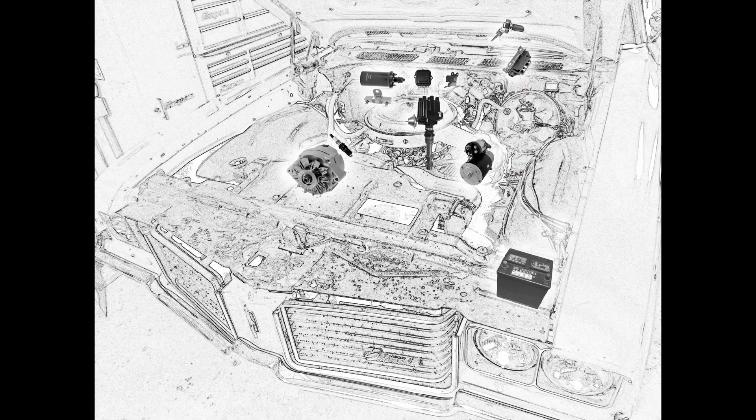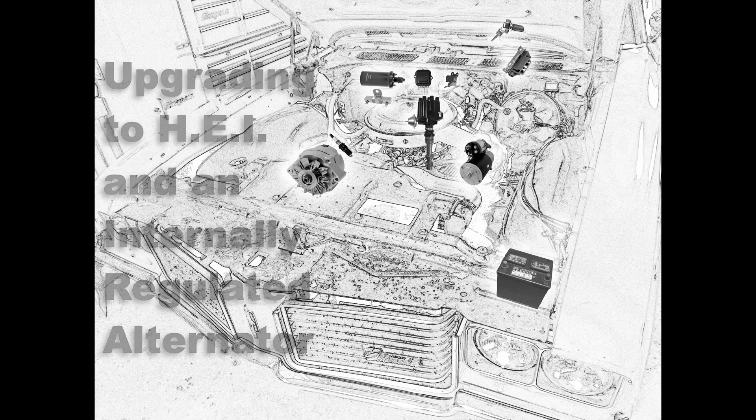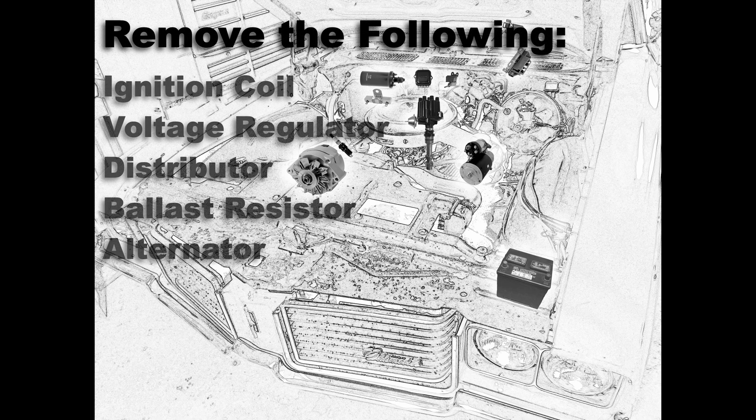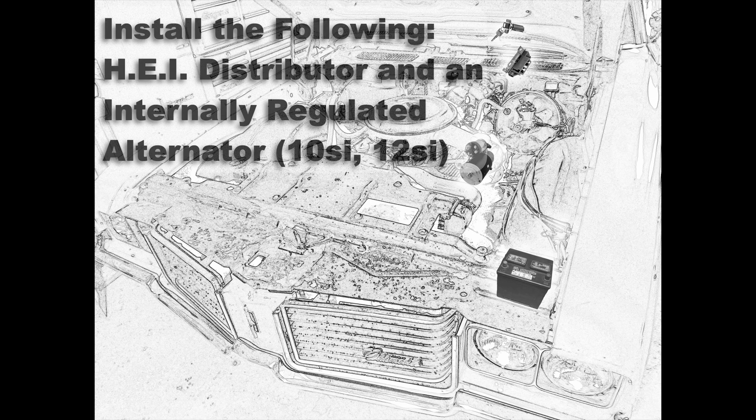Now if you're not looking to keep your car original and you want to upgrade its drivability, then upgrading to an HEI and an internally regulated alternator like a 10SI or 12SI is an excellent upgrade. To begin, you're going to need to remove the voltage regulator, the distributor, the ballast resistor if somebody happened to put one in, and the alternator. Then you'll want to get an HEI distributor and an internally regulated alternator like a 10SI or a 12SI.